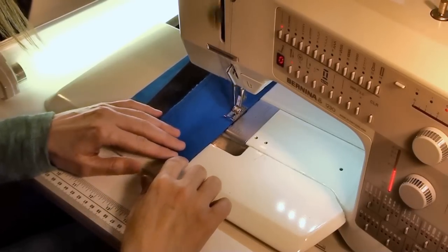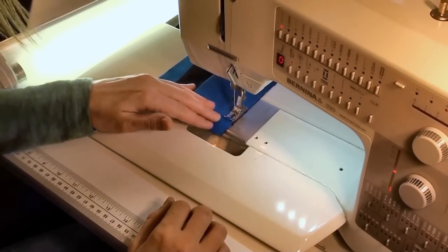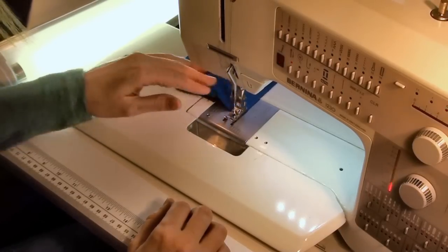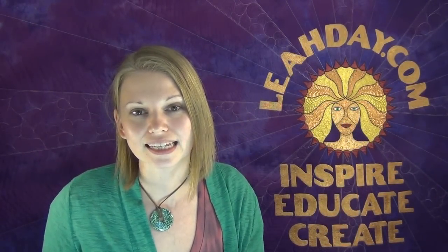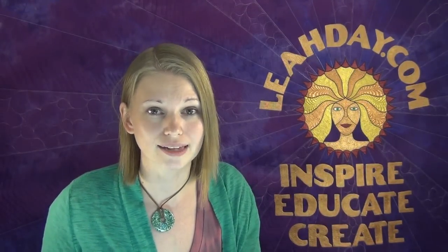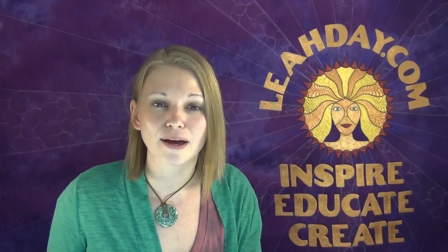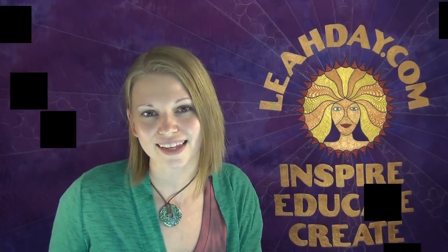Just piece on down and notice that I don't pin this because there's nothing to match, so there's really no need to put pins in it. Just piece on down and your block will be finished. That's it for our rail fence block! I really hope you'll join me in piecing this and make four of these blocks. We're going to learn four different quilting designs, so make sure you cut your pieces, get them pieced together, and meet me here in the following weeks so we can learn how to quilt this block in multiple ways. My name is Leah Day and this has been a video about the Building Blocks Quilt Pattern. Find this pattern at LeahDay.com. Until next time, let's go quilt.